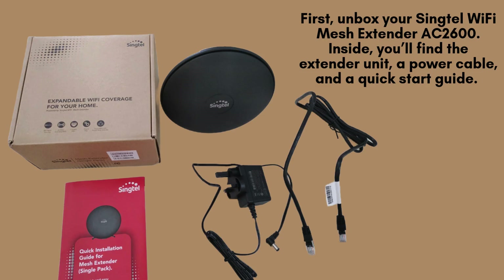Start by unboxing your Singtel Wi-Fi Mesh Extender AC2600. Inside the box, you'll find the extender unit, power cable, and a quick start guide to help you through the setup.